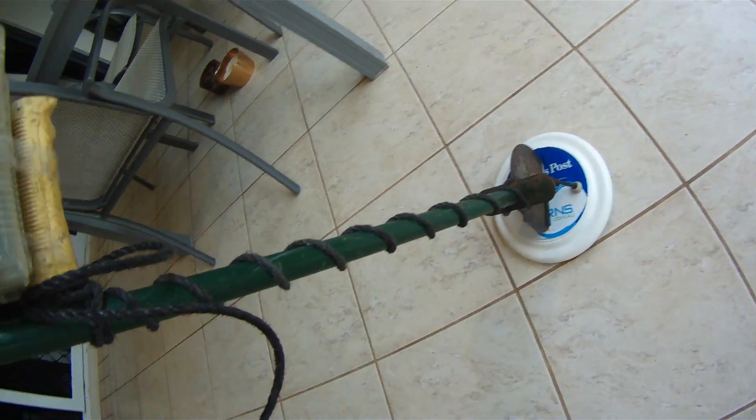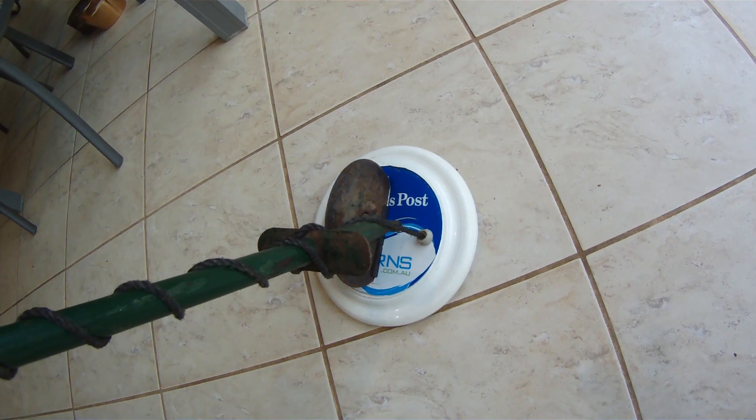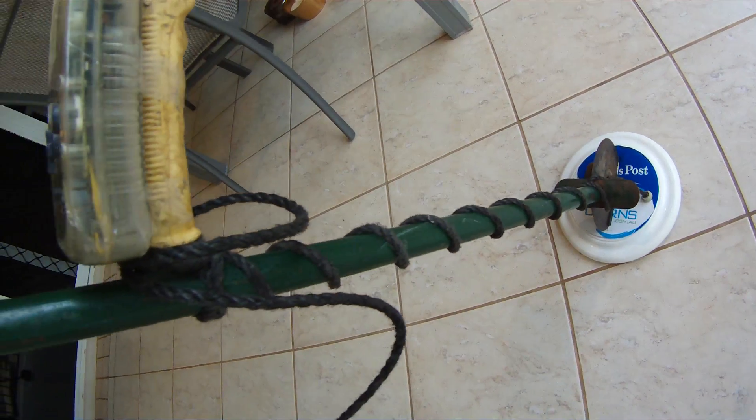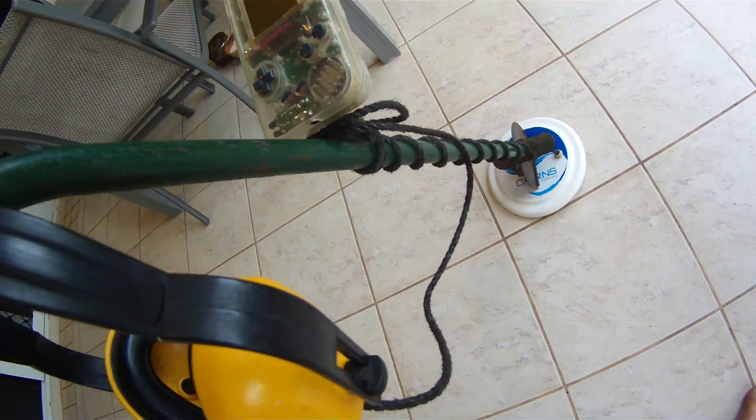So look, from a distance, it doesn't look too bad. Instead of electrical cord, we've just used rope going up from the coil to the back of the Gameboy, and also from the headphones to the Gameboy.